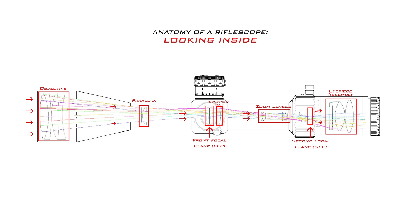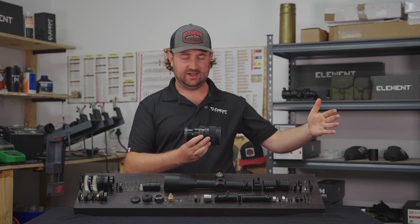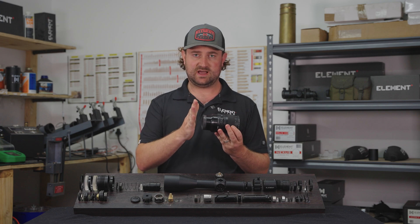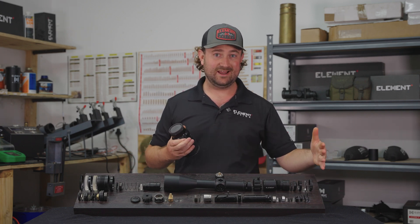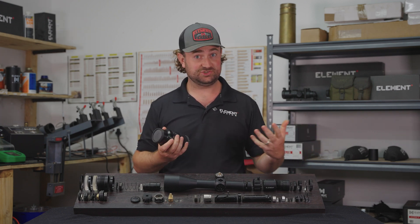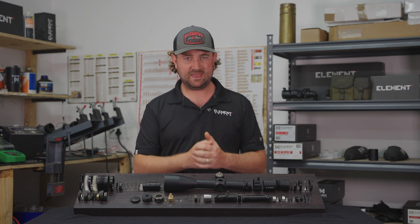But what does it actually do to that light? I have in front of me a camera lens, and you may have wondered what makes a rifle scope different to a camera lens. The main difference is that a camera lens has everything required to focus the light onto a sensor. A rifle scope doesn't have that — it actually requires one more lens, and that lens is your eye. Your eye's job is to focus the light onto the sensor which is your retina. We call a camera lens a focal system and we call a rifle scope an afocal system.